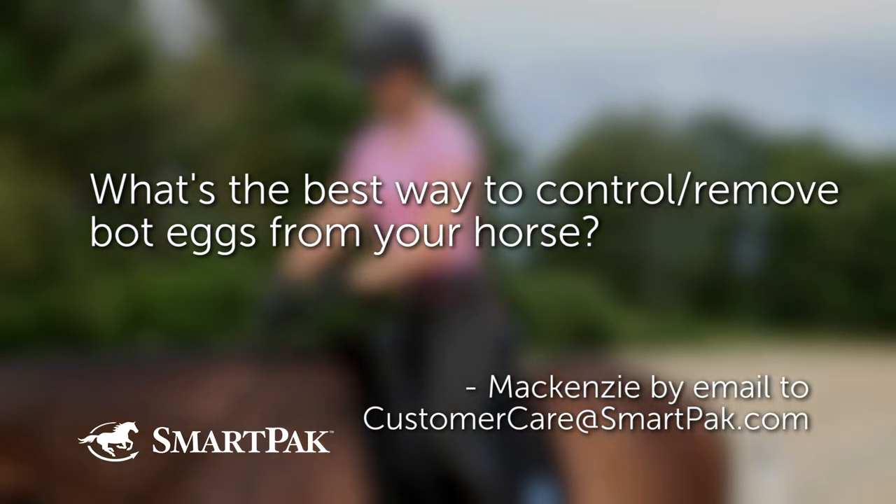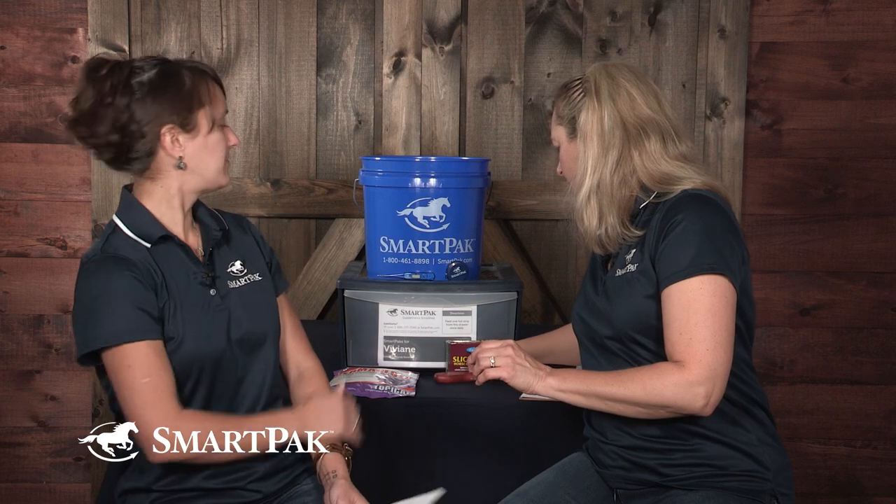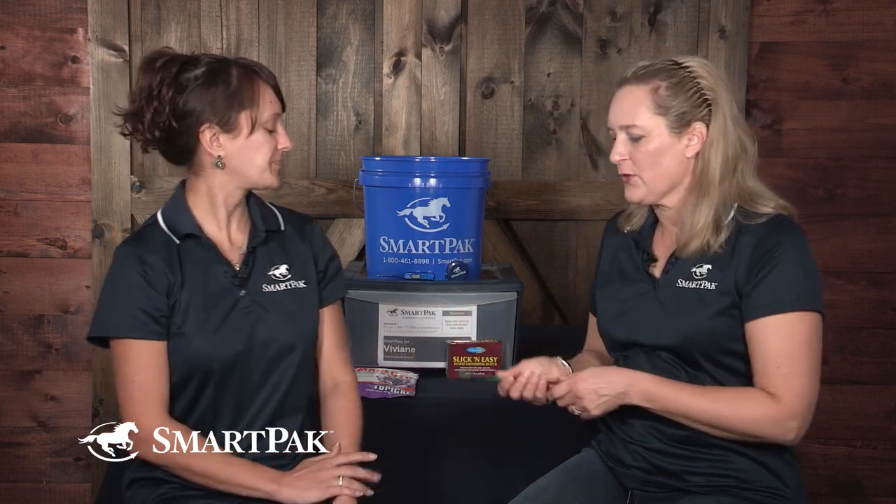What's the best way to control or remove bot eggs from your horse? DR LYDIA GRAYSER: So we brought props today. Bot eggs are those little, yellow, sticky, oval substances that are on the front legs and sort of the elbow area and maybe the belly — kind of places where the horse can't reach well.